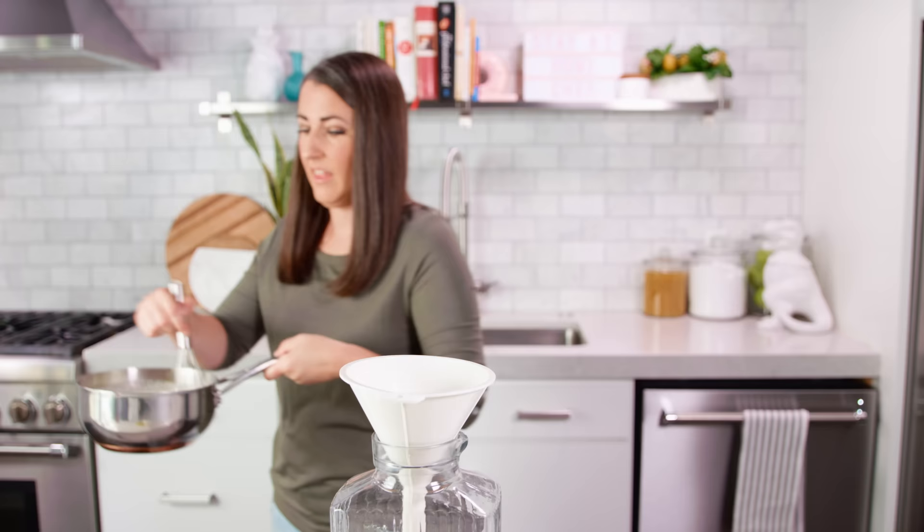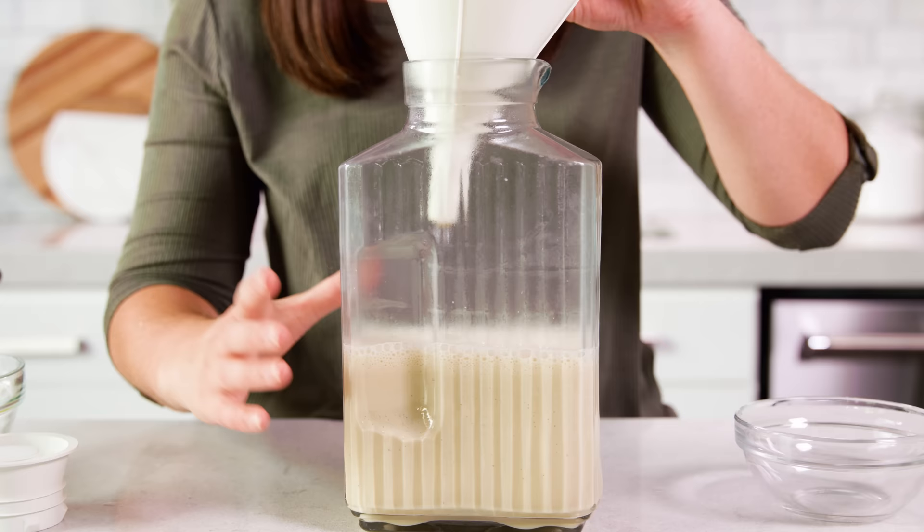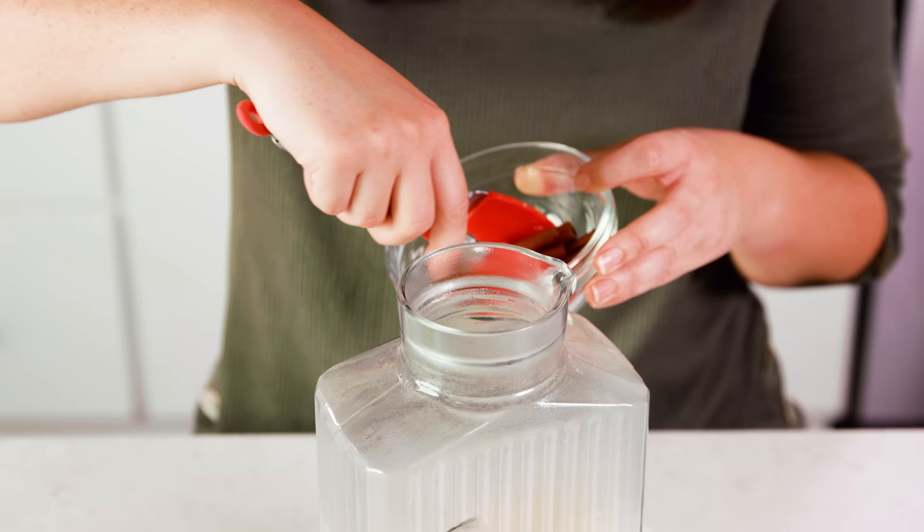Take the mixture over to a beverage container and pour it right in. This is super hot right now so let it cool at room temperature for about 1 hour. This is a good time to add back in the cinnamon sticks to steep even further. It's tempting to quickly move on but it is a good idea to let it cool at least a little bit before adding in the cream.